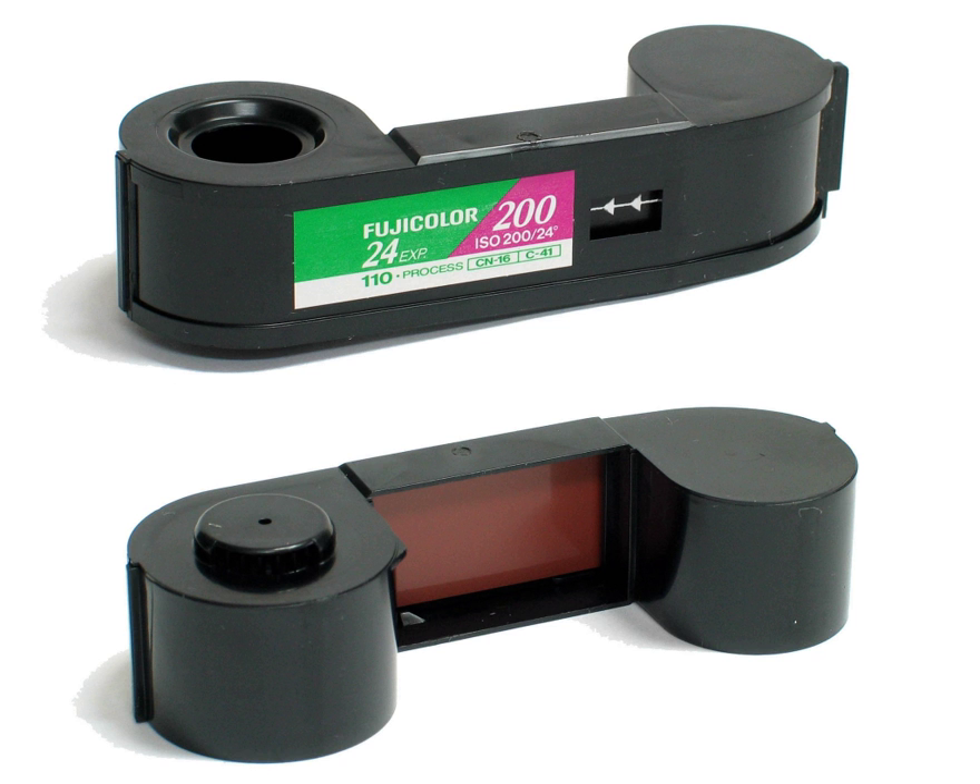Fujifilm stopped manufacturing 110 format film in September 2009. Lomography recommenced 110 film production in 2011 and currently offers black-and-white, color-negative, color-slide, and red-scale color-negative film. Estes Industries has also marketed several model rockets, the most notable being the Astrocam, with a simple 110 camera in the nose — the shutter is triggered when the nose cone separates from the rocket body.